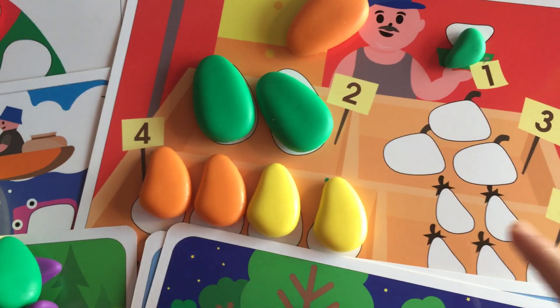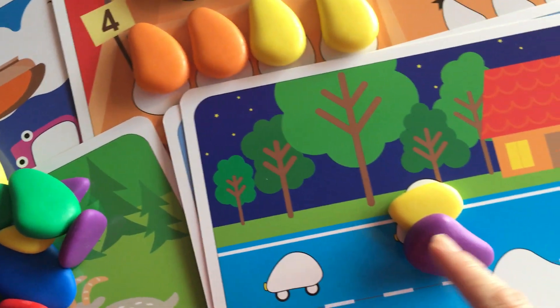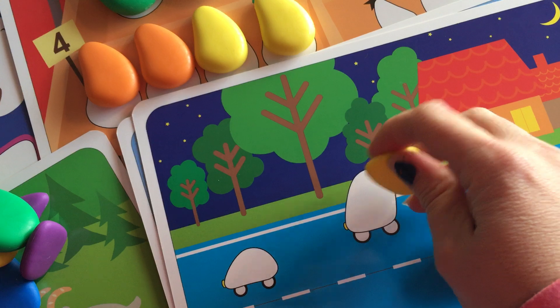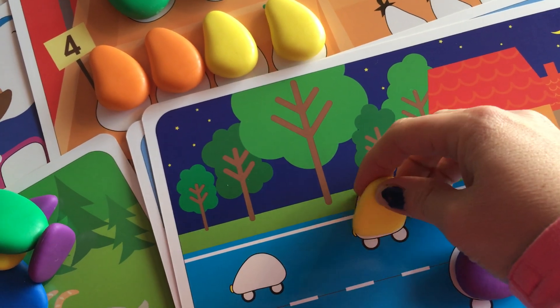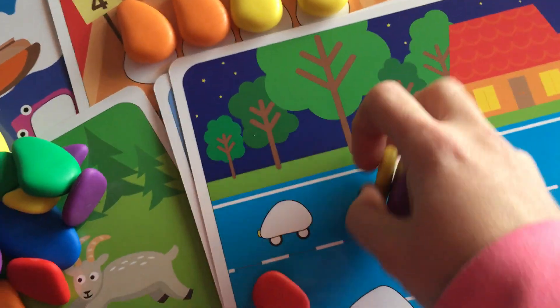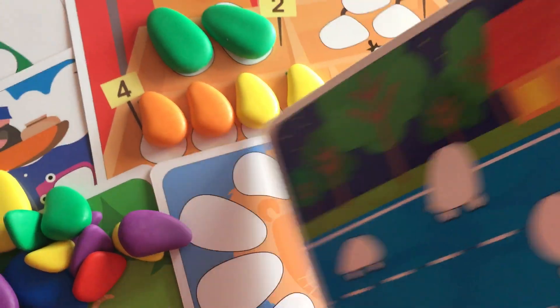As you can see, they also come with a couple of different cards which means there are lots of different activities. This one here we're matching up the sizes of the little pebbles onto the card to create a little cars picture, and there are lots of different ones. There are 12 double-sided cards with activities on them.